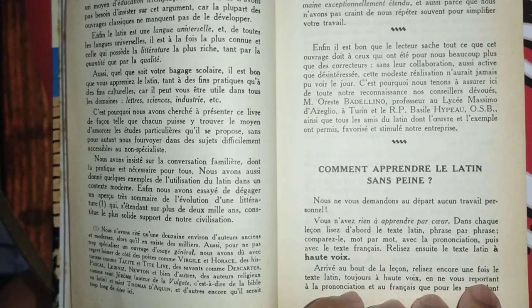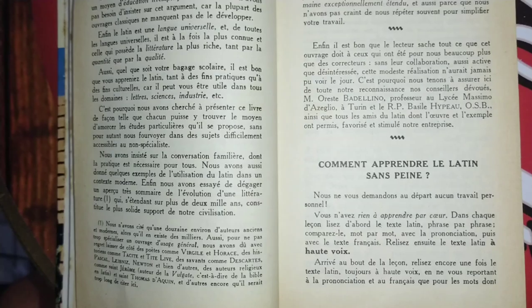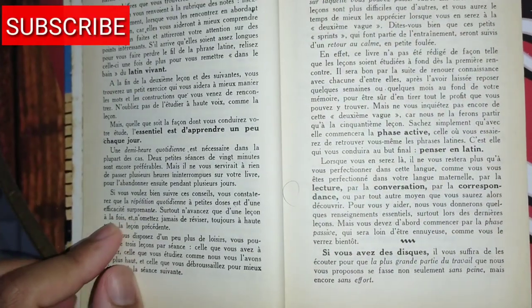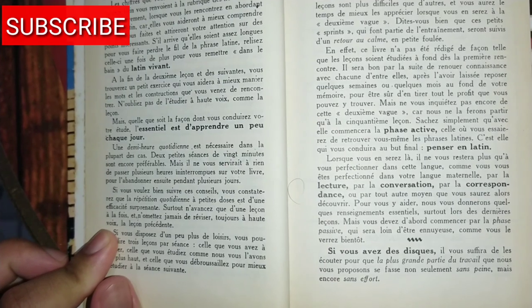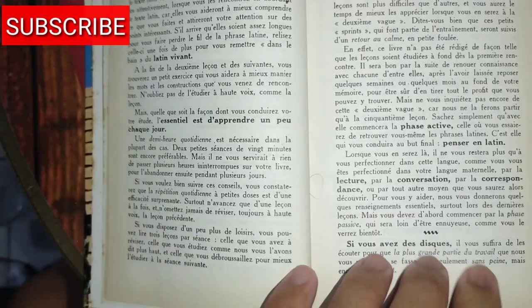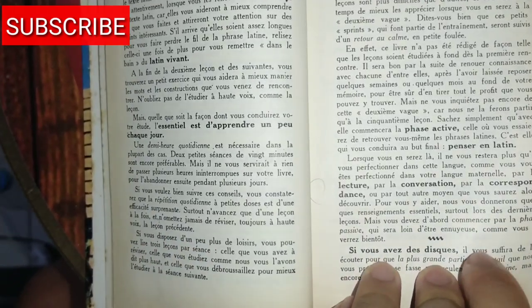They're going to give us some instructions. For instance, they say that we must speak each sentence out loud, we must repeat, and we must study a little bit every day.